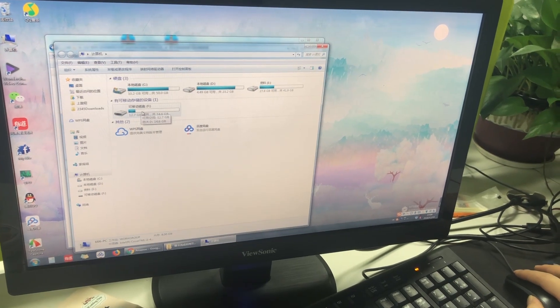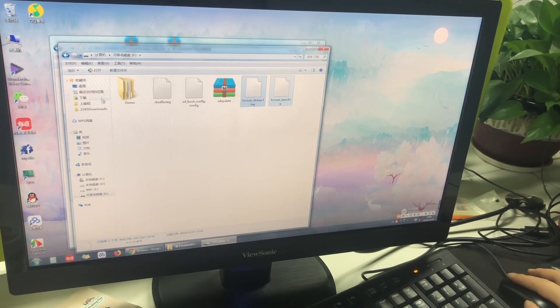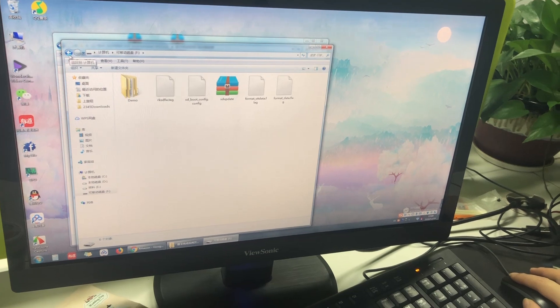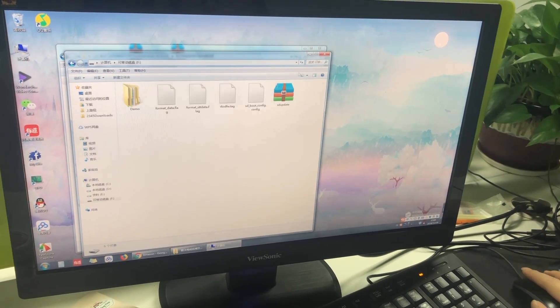Copy the two files to the SD card which you have inserted in your computer. Open it and copy to here. Now the SD card is finished. You can remove it from your computer.